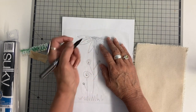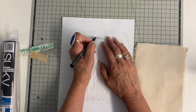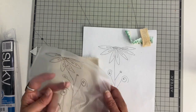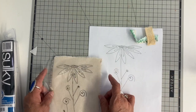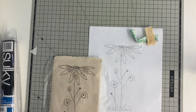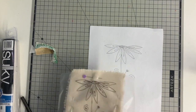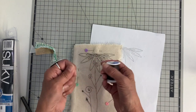Someone commented that you can run Sulky through your printer by attaching it with washi tape or some kind of tape on a piece of copy paper. I don't have a very good printer here — just a travel printer — but I would certainly give that a try instead of tracing. Once my design is traced I'm just going to attach it onto my piece, take it to my sewing machine, and stitch it using free motion stitching.